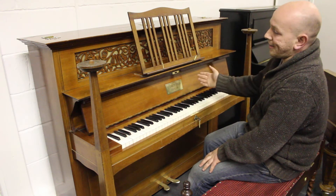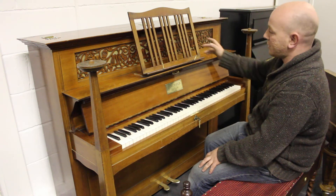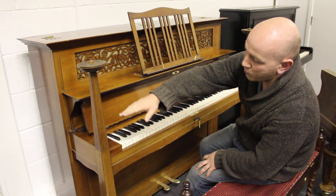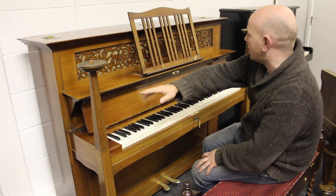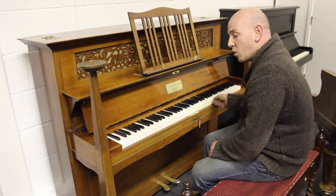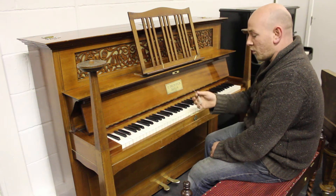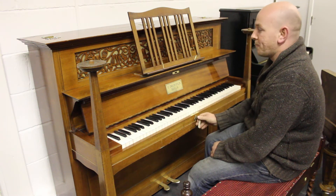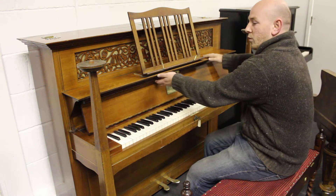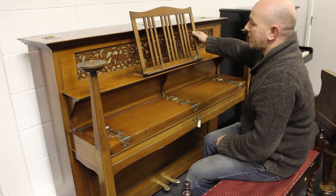It's in a light rosewood case, obviously with all the additional parts, including these wonderful candlestick holders on the left and right hand side of the keyboard. It's an 85-note keyboard, all with the original ivory keys in very nice condition. It's got not only one but two keys. And then we've got this interesting shelf here for putting music, along with this music desk.